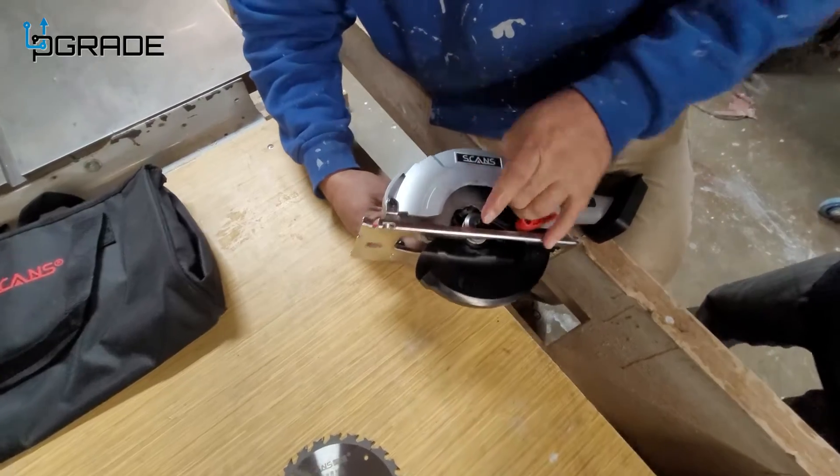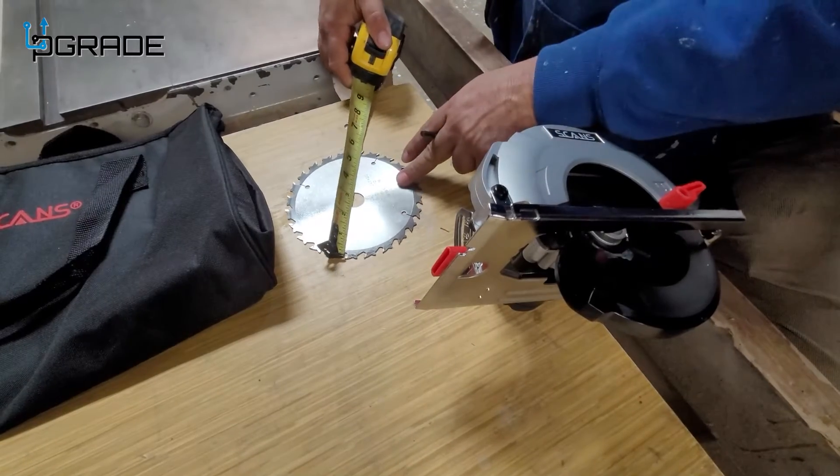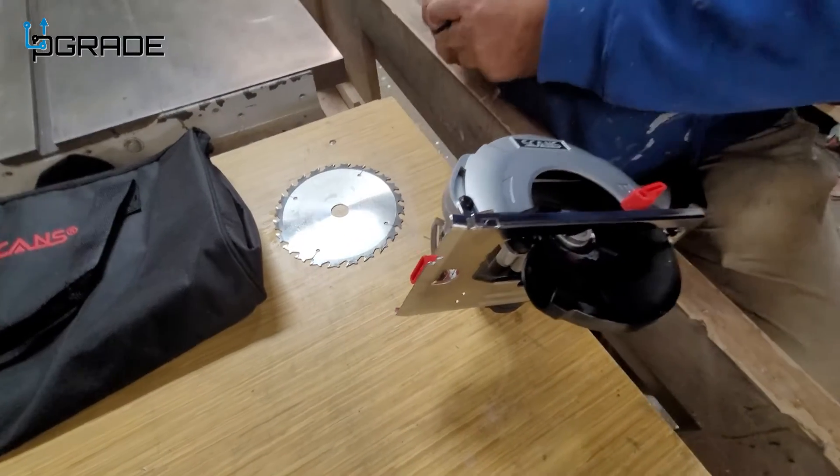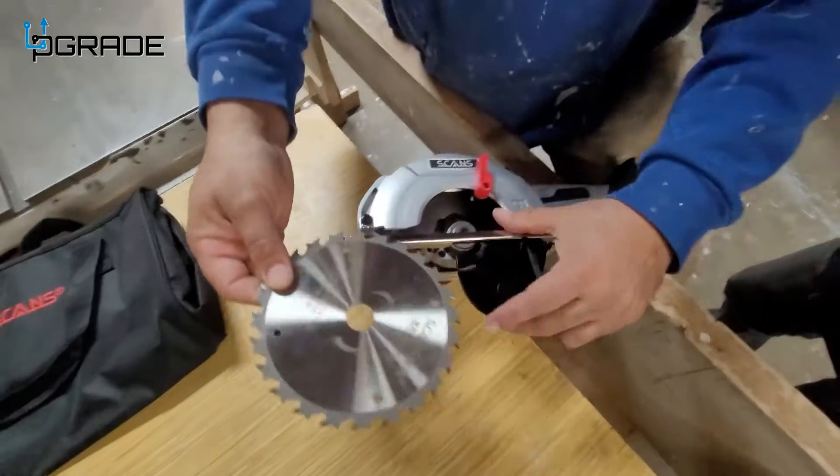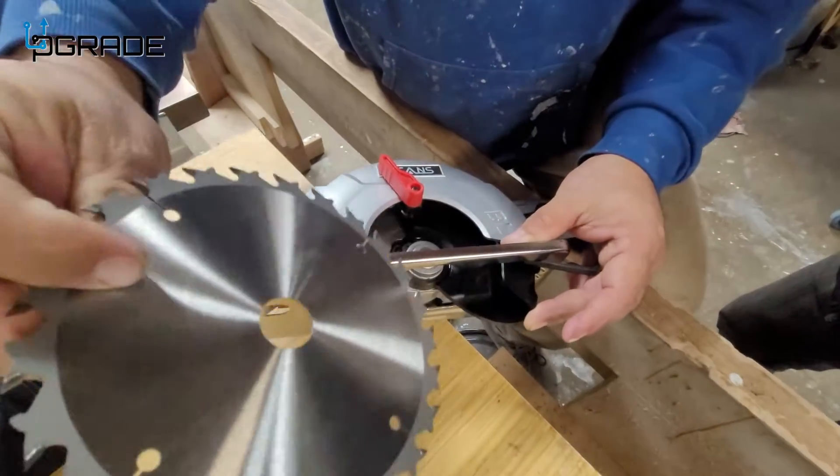Press the lock, clockwise. The blade size is five and a half — keep that in mind if you're going to get replacements. Before you do this, make sure the battery is off.